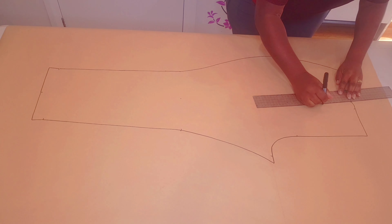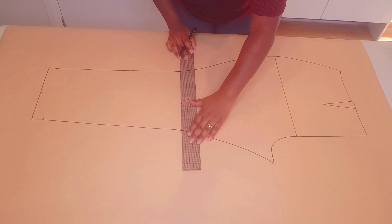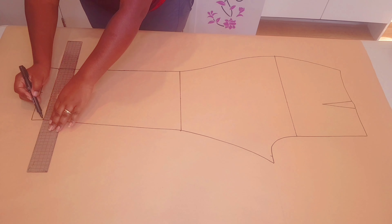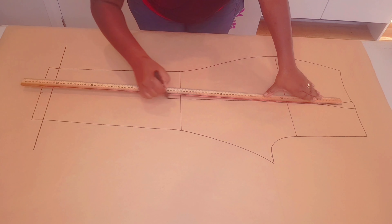Lift your block and draw in your dart, hip line, knee line, and ankle or hemline. Then draw in your grain line.